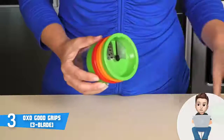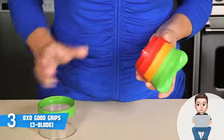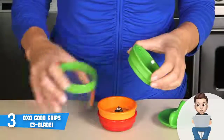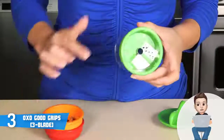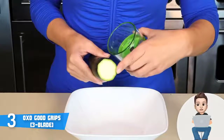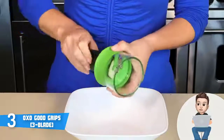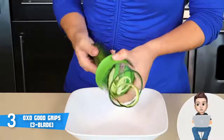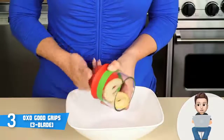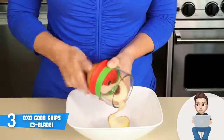The OXO spiralizer is available in three editions: the one-blade, two-blade, and the three-blade edition, which we are currently reviewing, so you can choose the one that suits your needs — though each varies in price. This model features a dishwasher-safe open blade design with three stainless steel blades, each color-coded to ease identification. OXO also has a non-slip grip on the body so you will be safe and won't feel any strains even after spiralizing for hours.